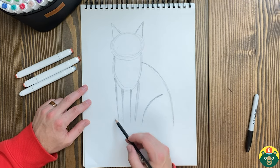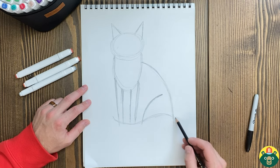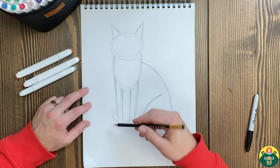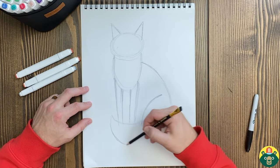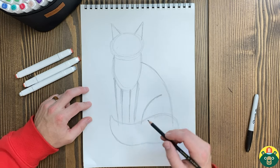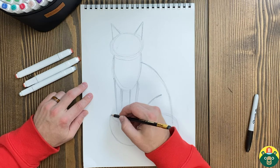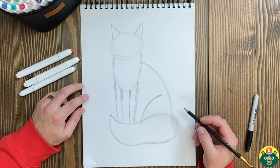Now let's add that big bushy tail in here. We're going to do like a little wavy pattern and overlap this just a little bit. You can make this tail as big and bushy as you'd like — if it's a bushier one, it probably means it lives in a colder environment. Maybe you have like an Arctic Fox. Have you ever seen an Arctic Fox? They're white and they look super cool, but they can live in the most extreme cold temperatures on the planet because they have such a thick coat of fur and a big tail that they can snuggle up in — it's like a big blanket.